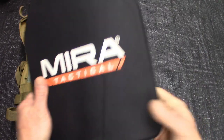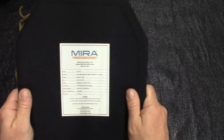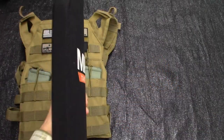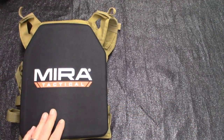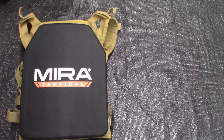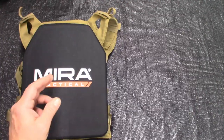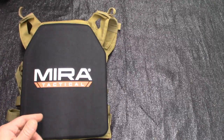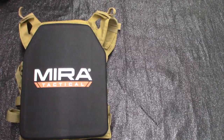I will leave a link in the description to this plate. It's lightweight, it is thin, and it is nice. Mirror Safety really does specialize in PPE, and I'm glad that they added armor to their lineup. Go ahead and like this video, share it, and of course subscribe. I'll see you guys in the next video.